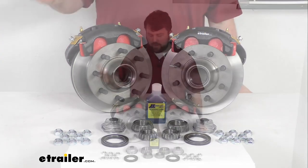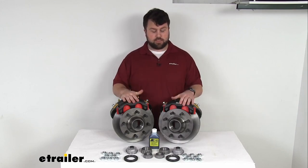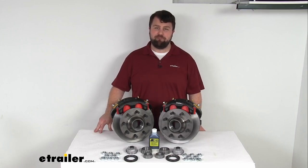So again, if you have a trailer that's not going to be in super corrosive environments frequently and you're wanting to upgrade from drum brakes to disc brakes, this is going to be a great way to go. That completes our look for today. Again, I'm Michael with eTrailer.com. Thanks for watching.